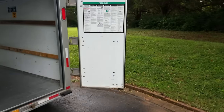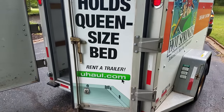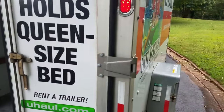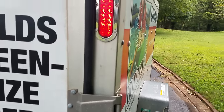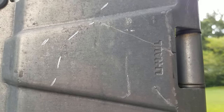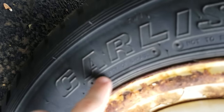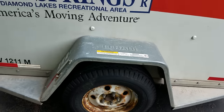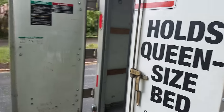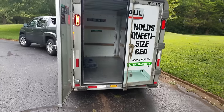This does say it holds a queen size bed on one of the doors. Something interesting as well — all the U-Haul parts, even the little tiny stuff, they imprint U-Haul on it. Which is cool, even on the tires — you can see it's embedded into the tire, it says 'property of U-Haul.' Even the nuts and bolts say U-Haul on them. So that's kind of cool — they know what works and what doesn't, they've been around for a while.